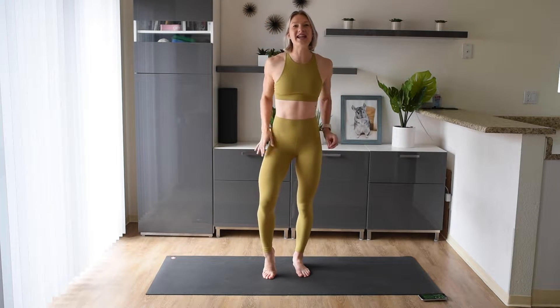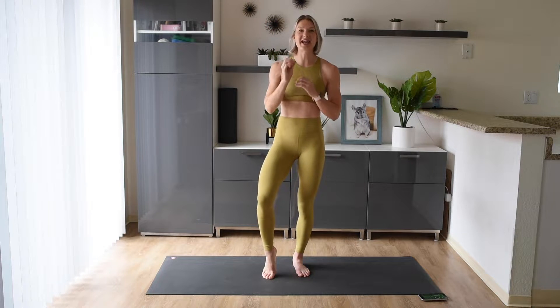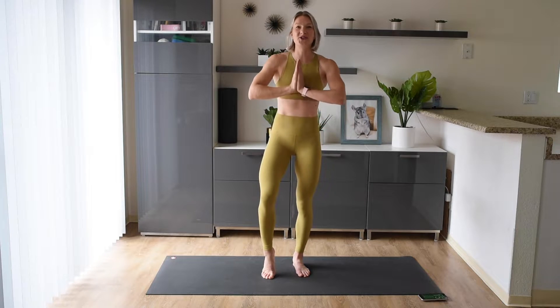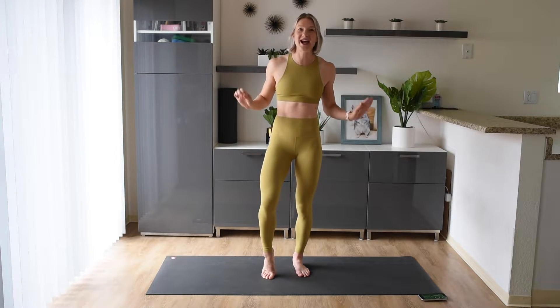Welcome back everybody! Today we're going to get those legs on fire with this 10-minute inner and outer thigh burner workout. You do not need any equipment for today's workout, you just need a little bit of room to move around in.